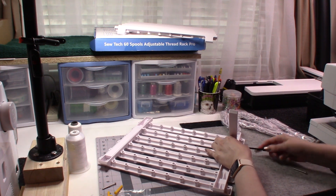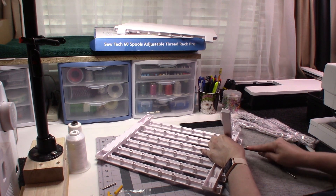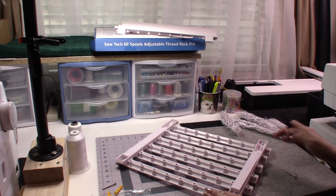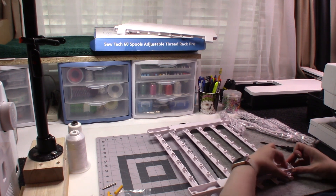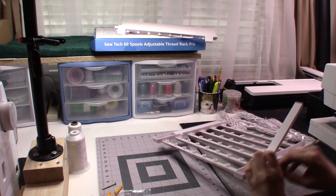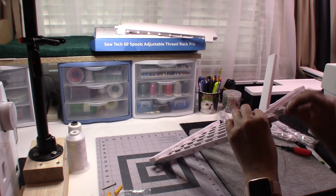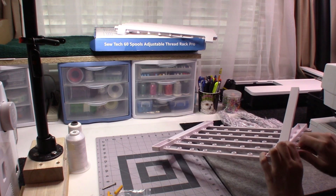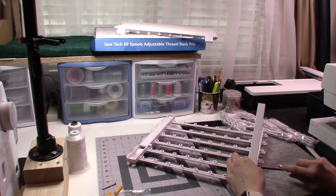The screw goes in really firmly — I probably don't have quite the right screwdriver for it. Let me get the leg aligned just right. And if I didn't mention, this company is called SewTech — S-E-W-T-E-C-H — and you can find them on Amazon.